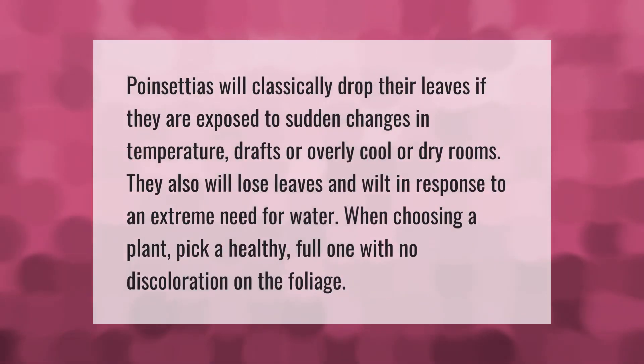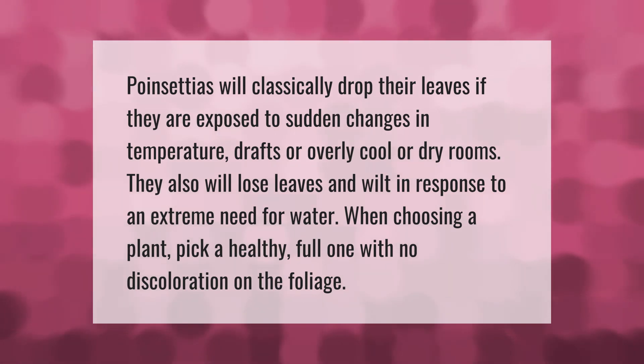Poinsettias will classically drop their leaves if they are exposed to sudden changes in temperature, drafts, or overly cool or dry rooms. They also will lose leaves and wilt in response to an extreme need for water. When choosing a plant, pick a healthy, full one with no discoloration on the foliage.